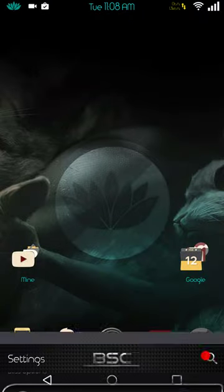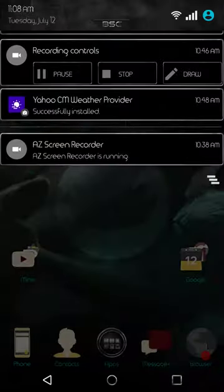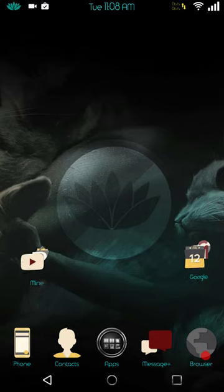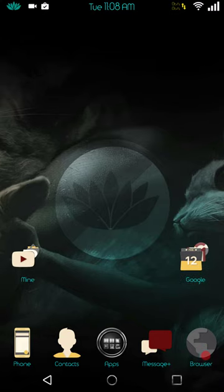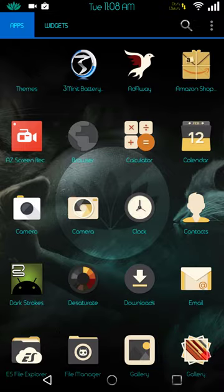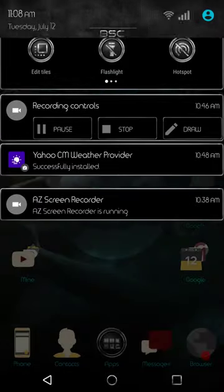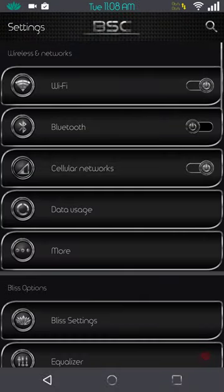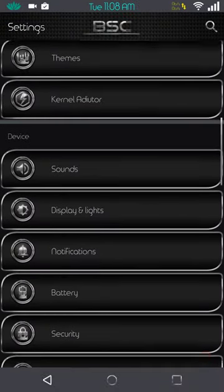That's about it for kernel setup. The sound and display settings and everything else in Bliss settings are the same as any other CyanogenMod-based ROM. I do highly suggest you give it a go if you can live without the weather app working. It's a good ROM, it runs well, the battery is great, and I'm not having any skipping or fluidity issues. The theme engine works — the theme I'm running is BSC.